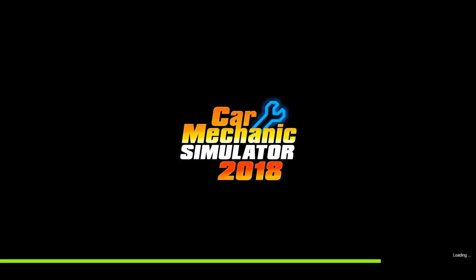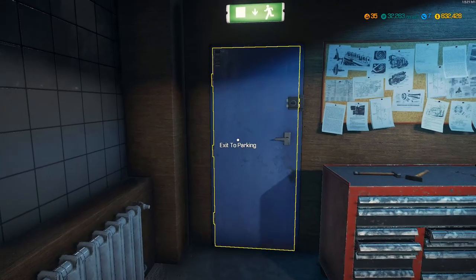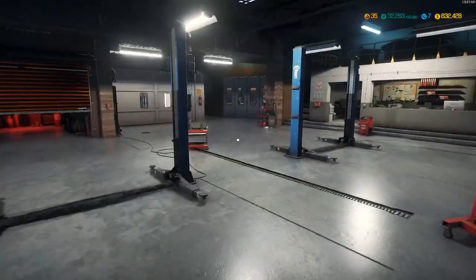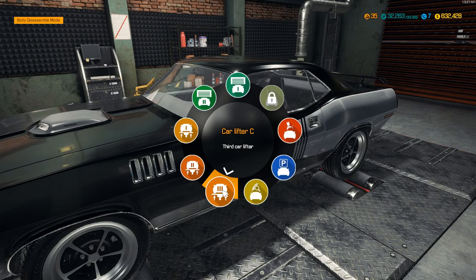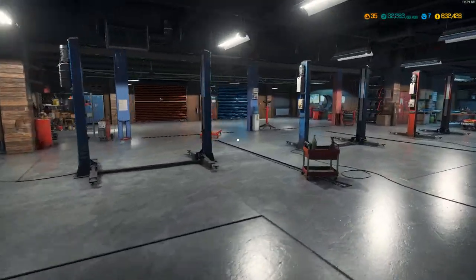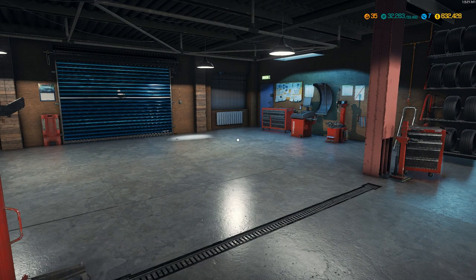That's not bad for my first restoration project. I don't think I'm going to sell this car - this one's going in the garage and we're going to keep it. Where's my car - oh, it's still in the dynamo. We're going to take our car, put it in the parking garage, and keep this one - we're not selling it. Now I can work on another restoration, but I think that's going to wrap it up for this series. It was fun - I hope you liked our restoration project. Take care, bye!